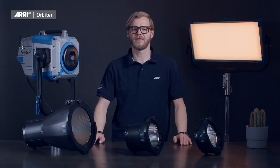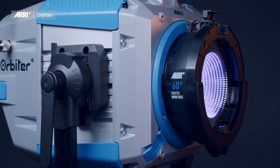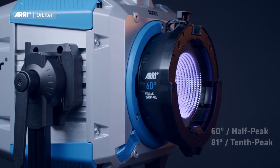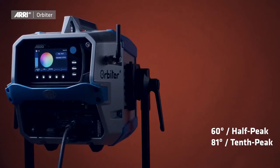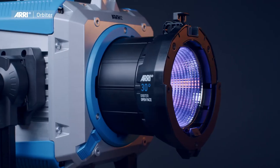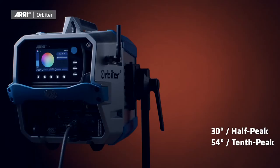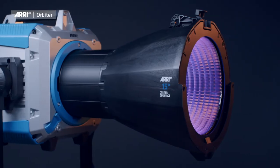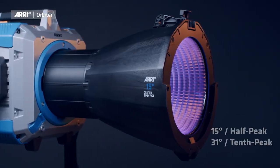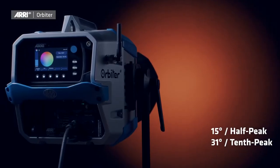ARRI offers three different versions of the open-face optics for the Orbiter. The 60-degree optic gives a half-peak beam angle of 60 degrees and a tenth-peak field angle of 81 degrees. The 30-degree optic gives a half-peak beam angle of 30 degrees and a tenth-peak field angle of 54 degrees. And the 15-degree optic gives a half-peak beam angle of 15 degrees and a tenth-peak field angle of 31 degrees.